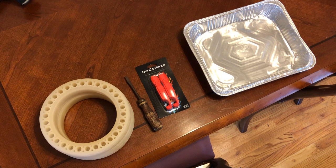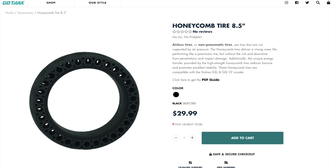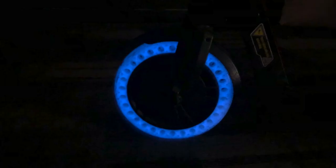I'll put an Amazon link in the description for the tire I used. It doesn't say it fits the GXL, but I did my research and figured out all the measurements were the same — it ended up fitting really nicely. You can use it instead of the one Go-Trax sells; it's a little bit cheaper and it glows in the dark, which is kind of cool.